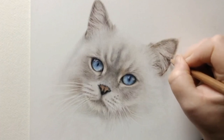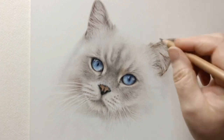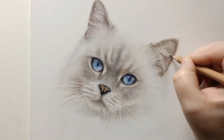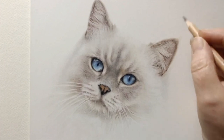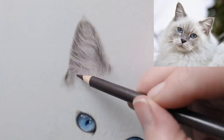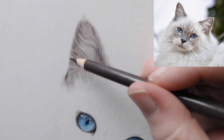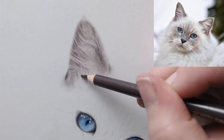Welcome back everyone. Today I'll be carrying on with my fluffy cat and we will be focusing on the first ear. A full list of materials I'm using is in the description below. If you don't have anything on the list, don't worry — similar colors will work too. If you missed part one, you can also find a link in the description below.